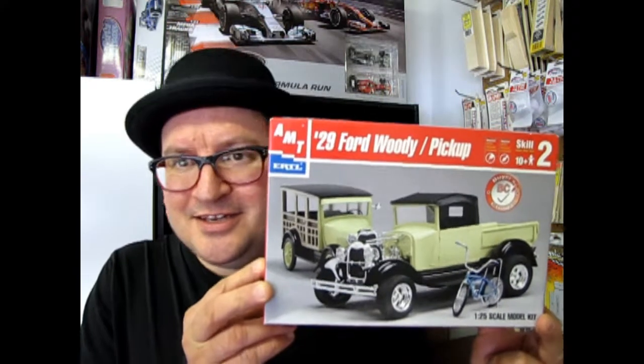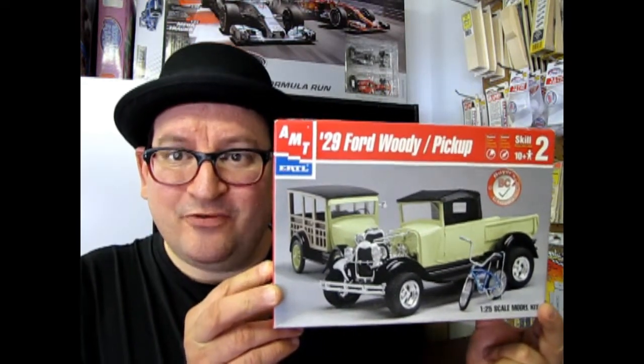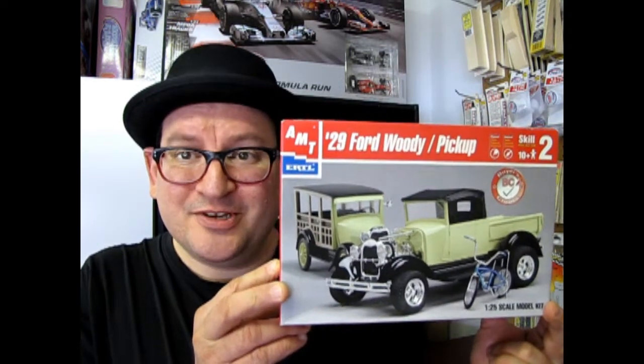I hope you enjoyed that episode of What's in the Box where we looked at MPC's 1928 Lincoln Sport Touring Car. Please come back next week when we're going to check out the 1929 AMT Ford Woody Pickup — if you like the old Fords, you're going to love this kit. If you want to see some of our other What's in the Box Ford episodes, please check those out, and don't forget to subscribe, because every subscription helps us make better videos. So until next time, we'll see you on the next What's in the Box.